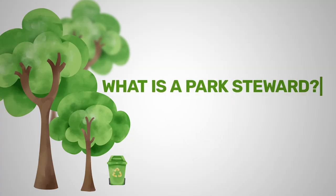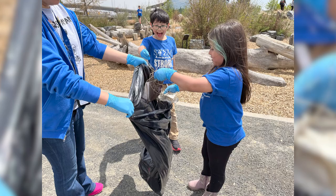What's a park steward? A park steward is somebody who looks after the natural world, specifically a park, around them.